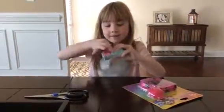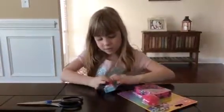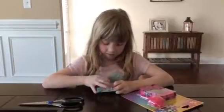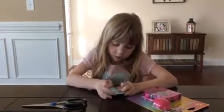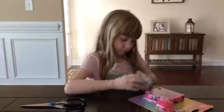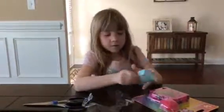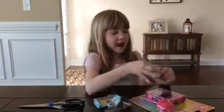Here are the Shopkins. We've got a kitty and a dog. We've got it open. We've got to get this open. We've got the hat for this.